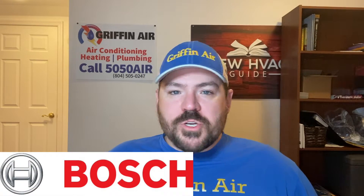Josh with New HVAC Guide and Griffin Air wanted to do a video piggybacking off a video I did in the past. Basically in that first video, I talked about the Bosch heat pump line — the same folks that make your dishwasher, your clothes washer, your dryer, the tools in your garage. They also make heat pumps now.